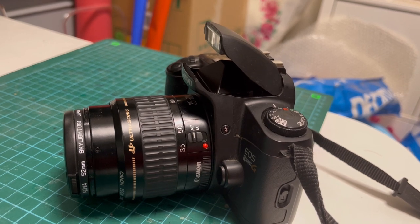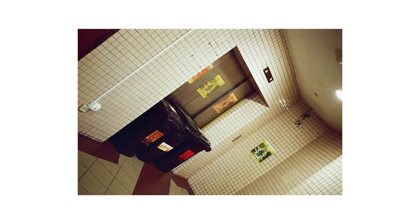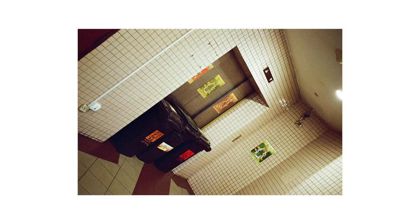If you do not wish to use the flash, you can simply push the flash back down into the camera body and the camera will behave as per normal. Sometimes you may encounter a situation where the camera has difficulty autofocusing with the three autofocus points.